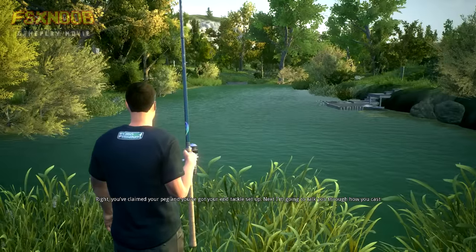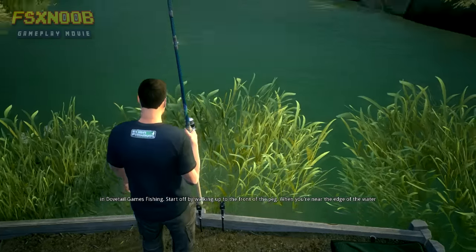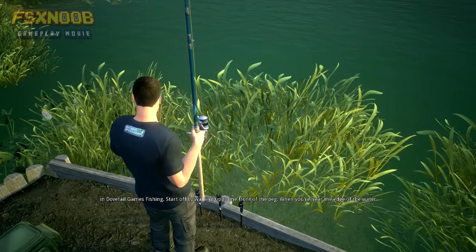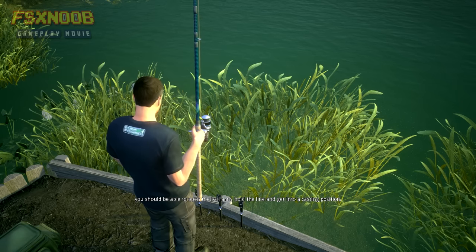You've claimed your peg and you've got your end tackle set up. Next, I'm going to talk you through how you cast in Dovetail Games Fishing. Start off by walking up to the front of the peg. When you're near the edge of the water, you should be able to open the bail arm, hold the line and get into a casting position.